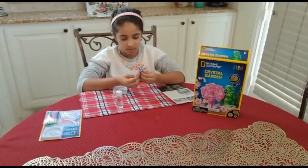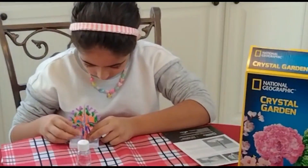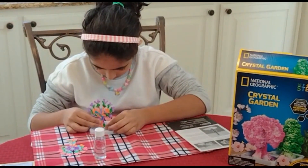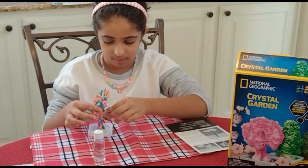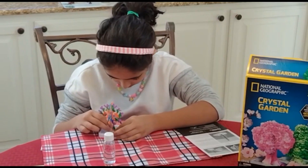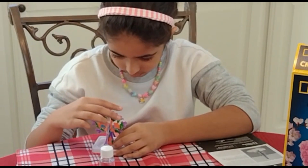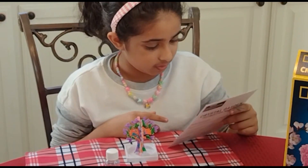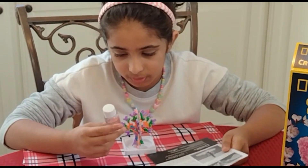I've done this once before but I just don't remember. So, place this out. It rests on top of something. Okay, I get it. We have to stop pouring when the bottle is half full.